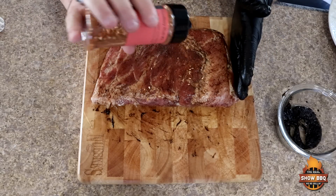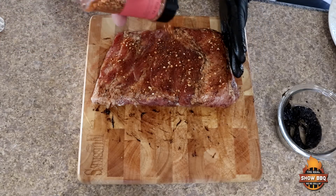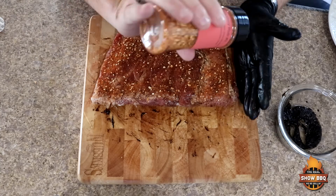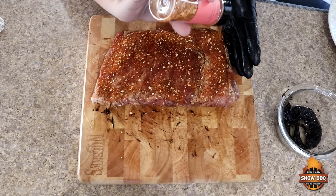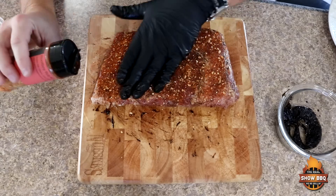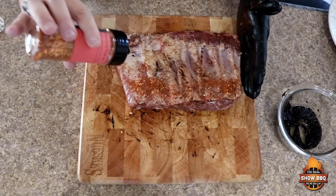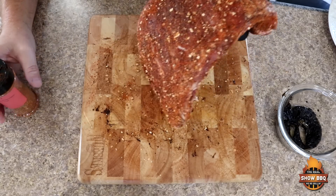Go ahead and get this seasoned up. This is kind of a rough rub — not a fine cut rub. It's got some nice large pieces in it, which I think is going to be great for these Memphis style ribs. All on the back as well. These are seasoned up. I'm going to set this to the side and we're going to get our North Carolina going.